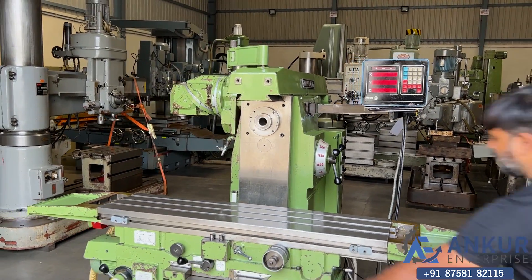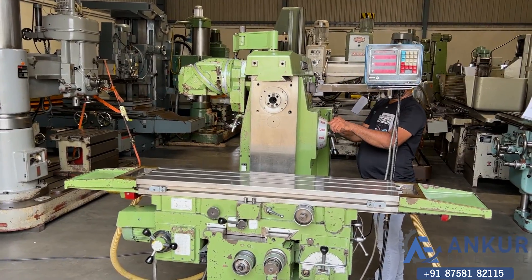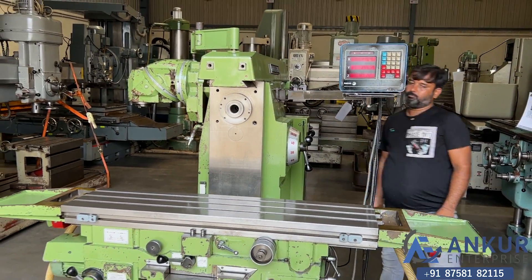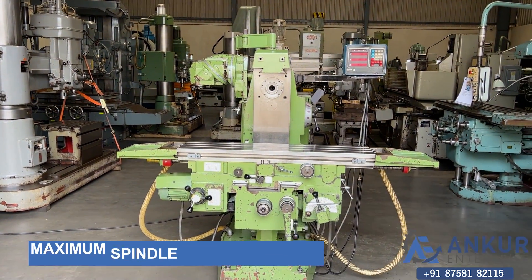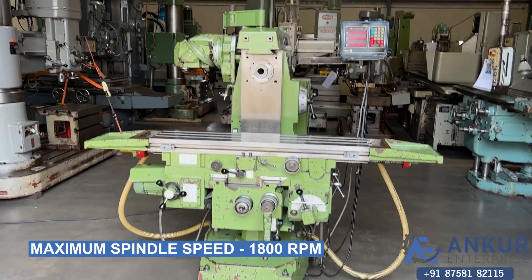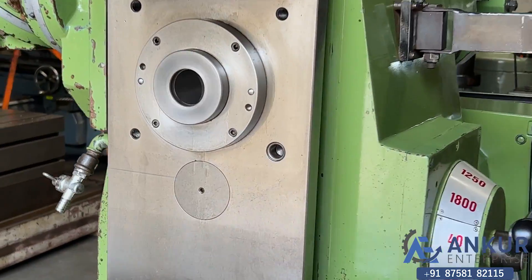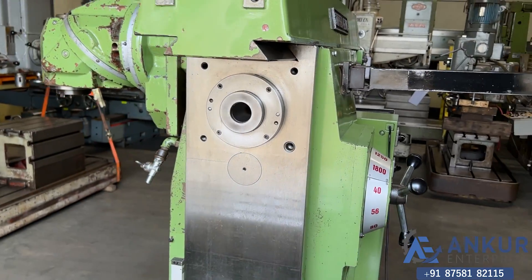Now show me at its maximum spindle speed, that is 1800 RPM. And you can hear there is no external noise from the spindle, even at its high RPM.